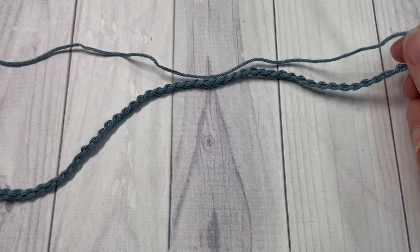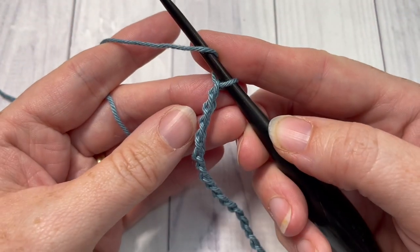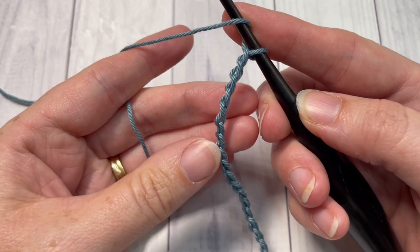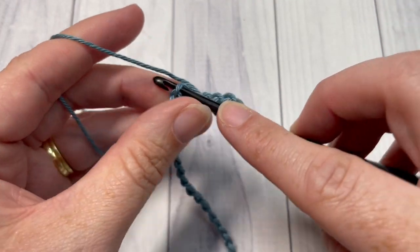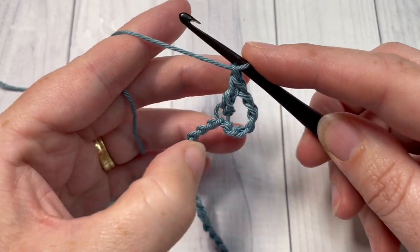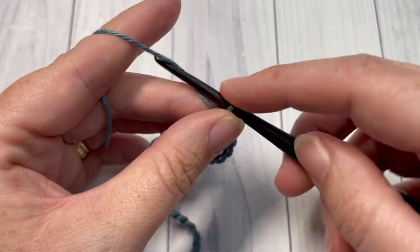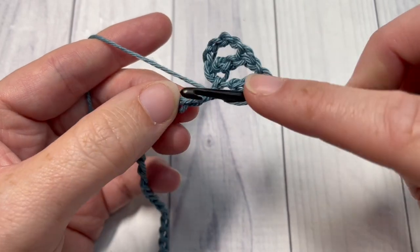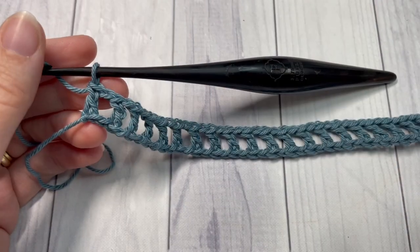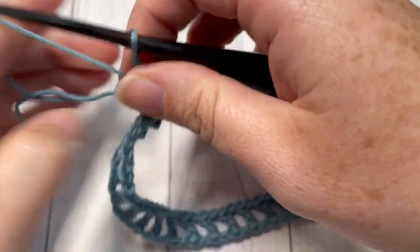Once you have worked your foundation chain of 56 chain stitches, you're going to begin row one by working a double crochet into the sixth chain from your hook. Count in one, two, three, four, five, six — into that sixth chain work one double crochet. You can then chain one, skip the next chain, and double crochet into the next stitch. Repeat that all the way across: chain one, skip one, double crochet into the next stitch.